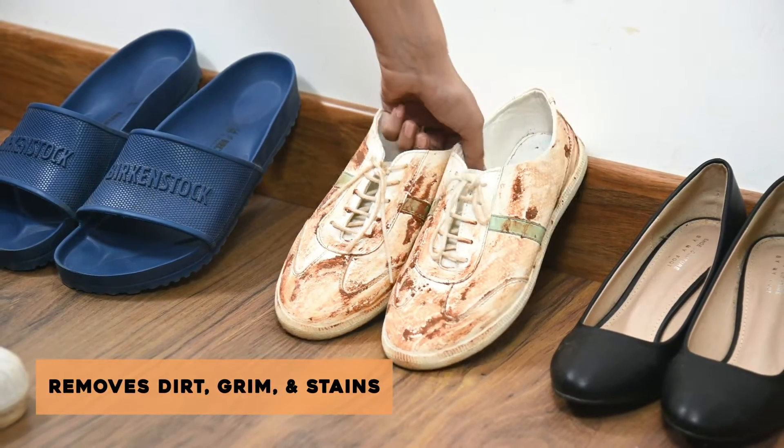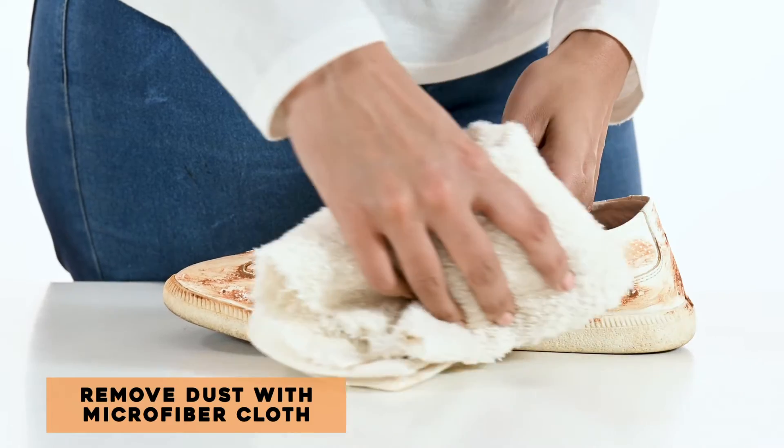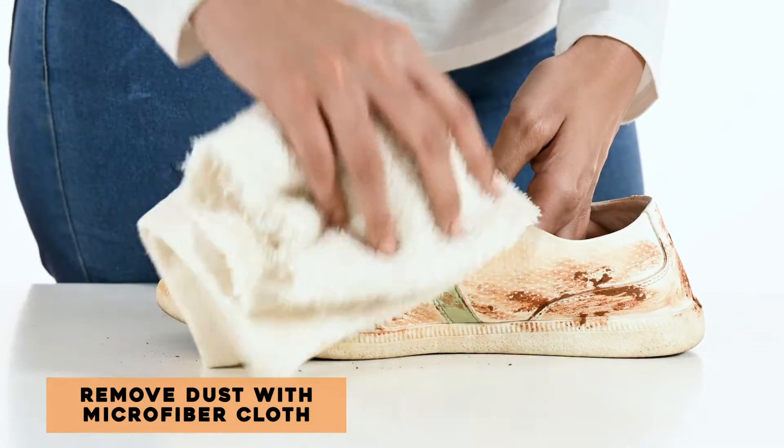The Shoe Shampoo removes dirt, grime, and rigid stains. First, take your shoe and use a microfiber cloth to remove the surface level dust.